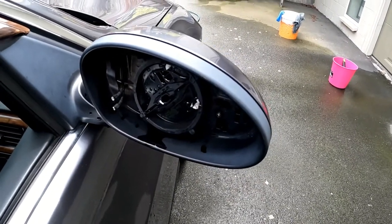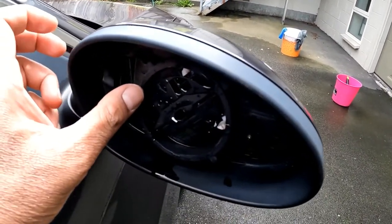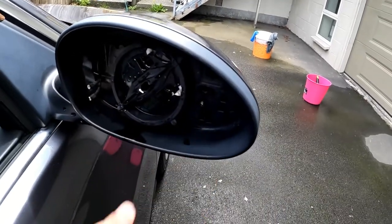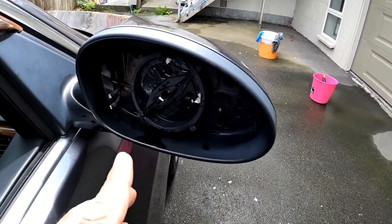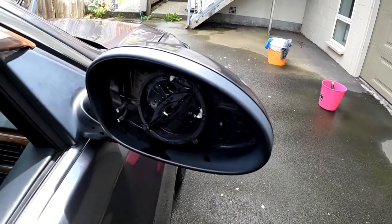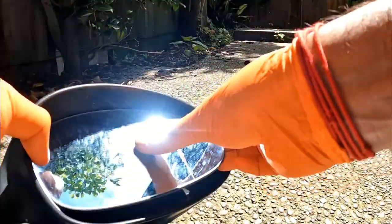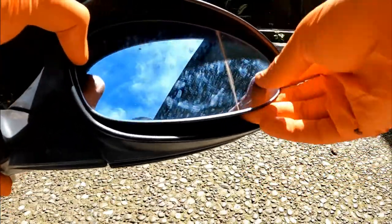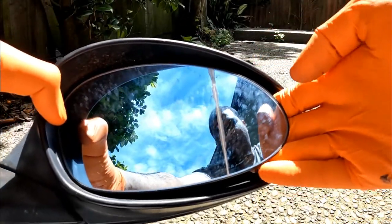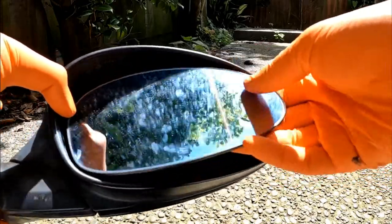The method to remove the glass is you actually got to push this one to the left, completely to the left. And then you got to pry your hand in here. I did a little video of me actually pulling out the replacement unit, so here is a little montage of me taking it out. What you need to do is just put your fingers behind and then pry it open like so, and then that should come out.